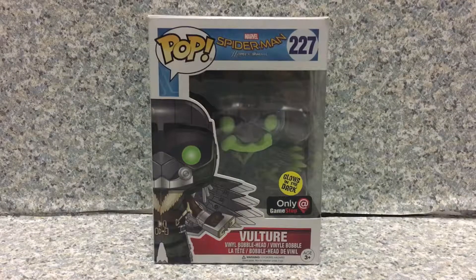Hello, Marvel fans. This is JR369. Today I'm going to take a look at the Funko Pop Spider-Man Homecoming number 227 GameStop exclusive glow in the dark The Vulture.